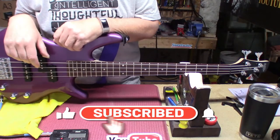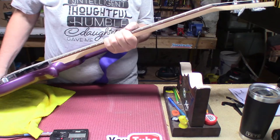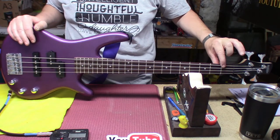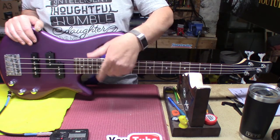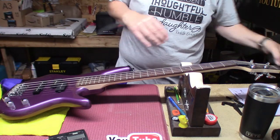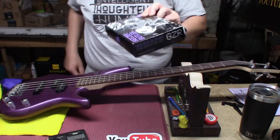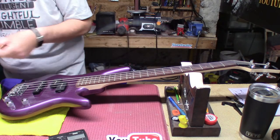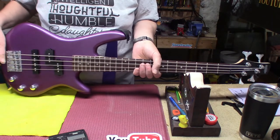Hey everybody, welcome back to the underground lair. We have a brand new Ibanez GSR micro bass. It's not here for a setup — the string height is way too high on the first fret and all over the place at the 17th fret. It's here to get a set of EMG passive Geezer Butler pickups. I'm going to do a little before-and-after: what does a micro bass sound like with stock pickups versus Geezer pickups?